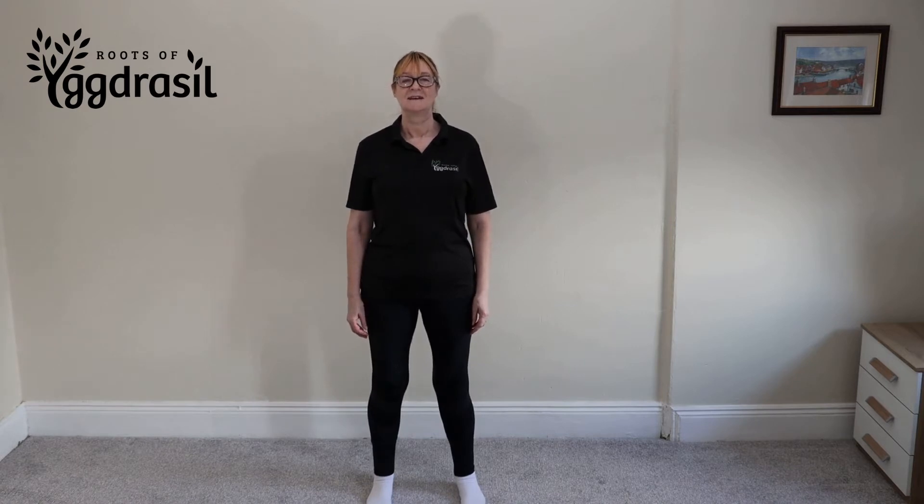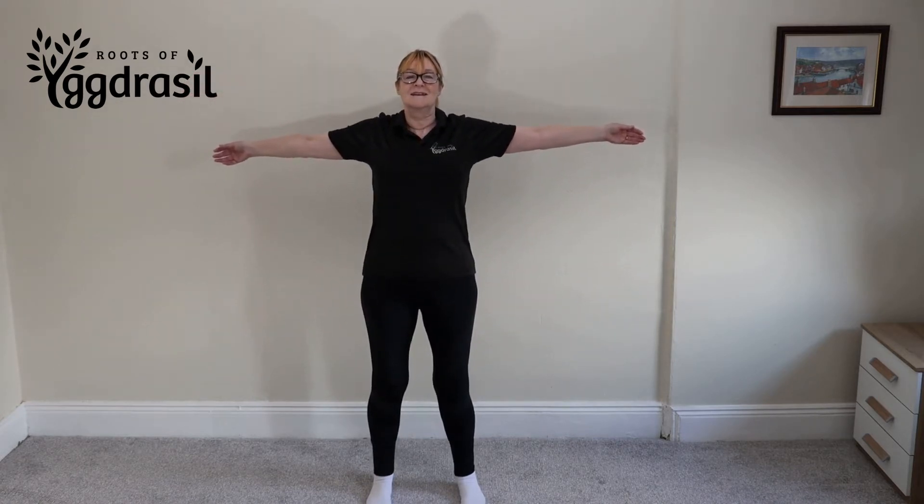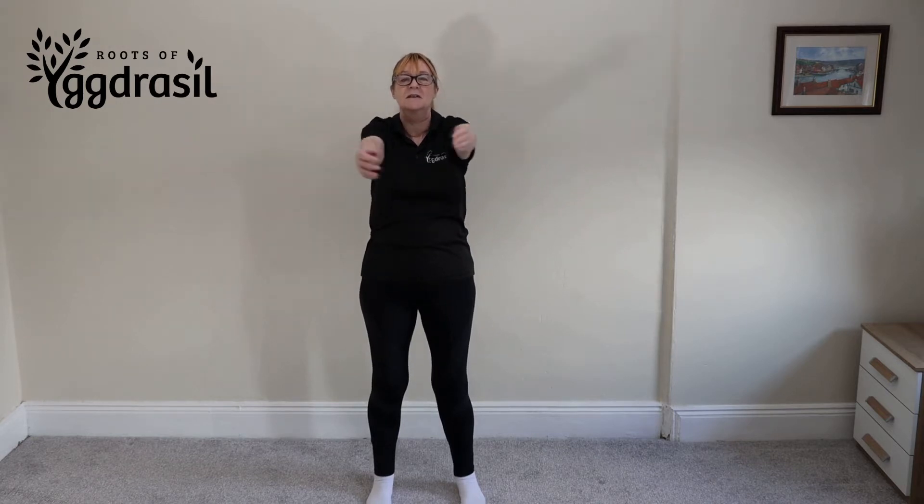Now inhale as you lift your arms out to the side, squeezing the shoulder blades together at the back. Now exhale and gently bring the arms towards each other and cross the right arm under the left, keeping both of your arms straight.